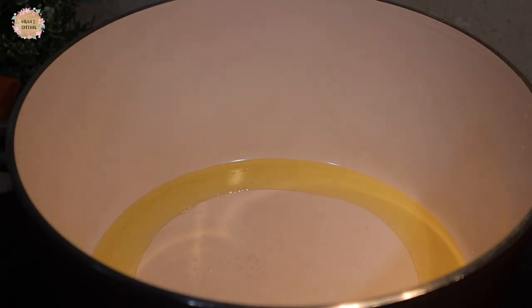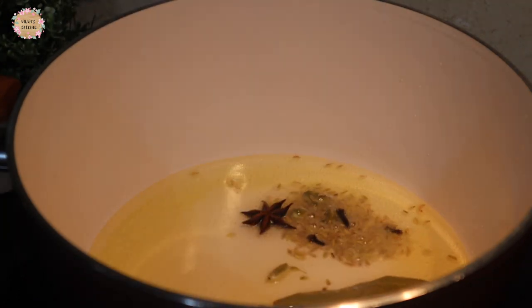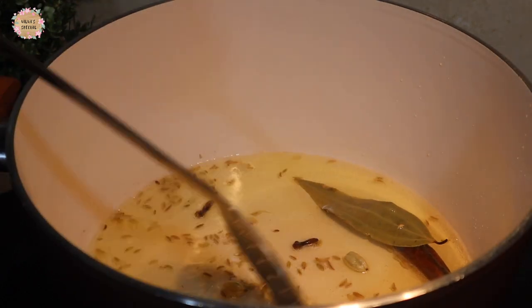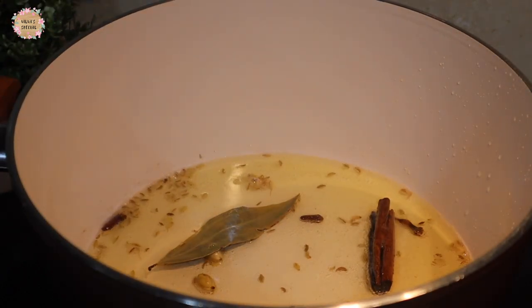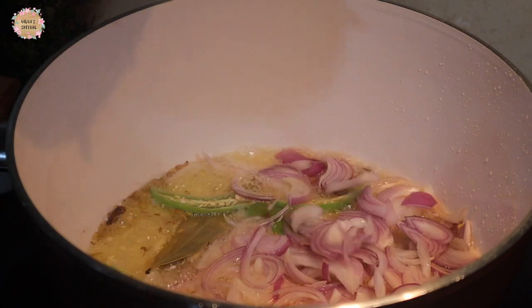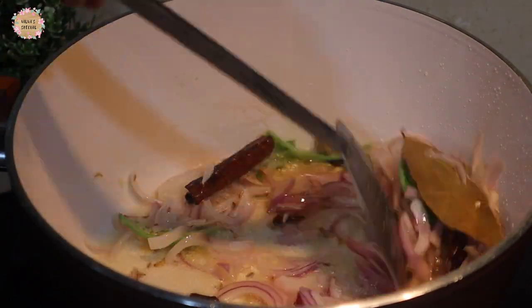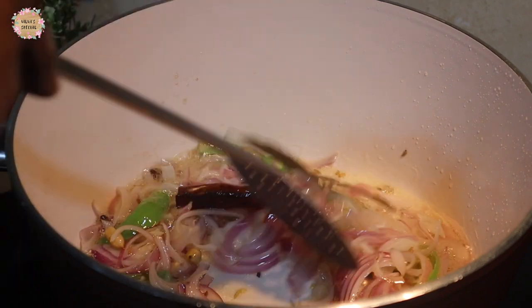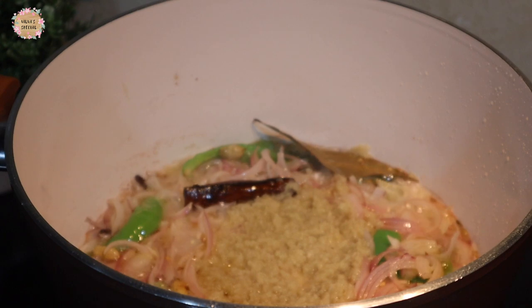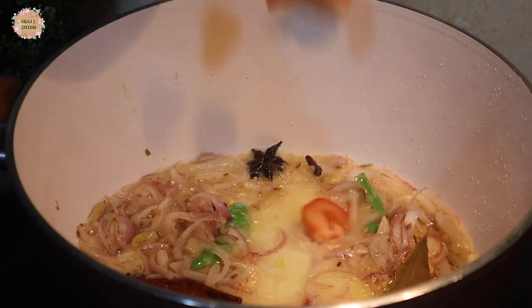We are going to add 10 minutes to this. Now we are going to add 2 spoons of spices, then 3 spoons of spices. Let's add 2 spoons of spices.